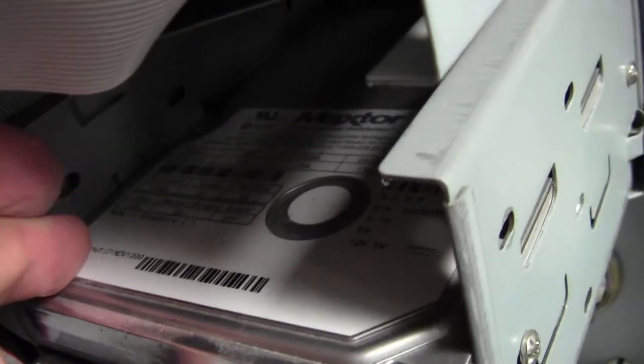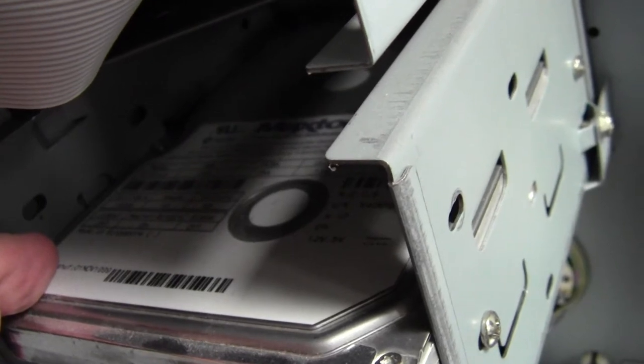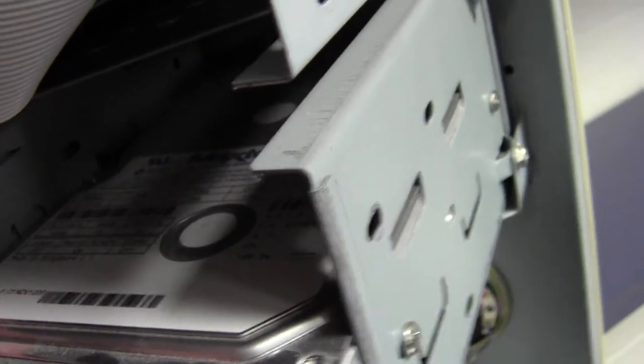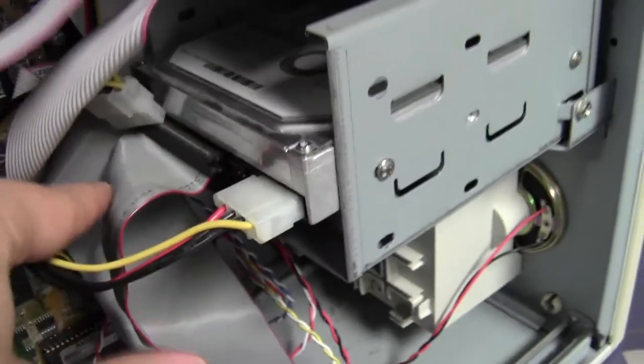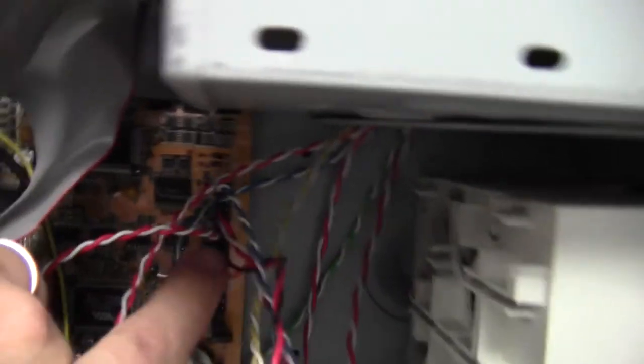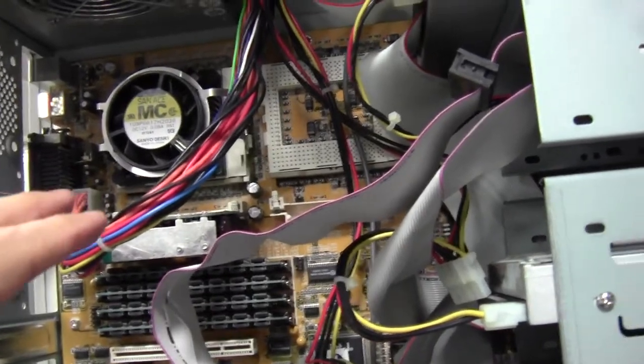Here is our floppy drive — it's got power and data connections. Here is a hard drive, a Maxtor hard drive. I can't see how much storage it has, but I don't imagine it's a whole lot. It's got power and data at the bottom. We also have a speaker on the front of the computer, and this black and red wire goes right onto the main board. The main board is not green like normal — it's a gold main board.